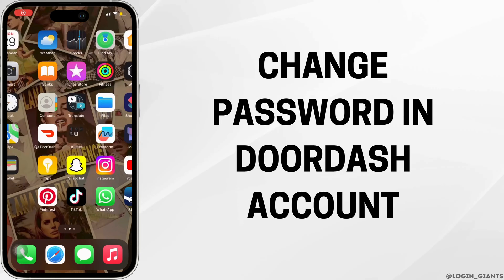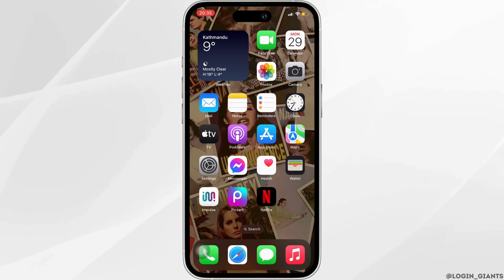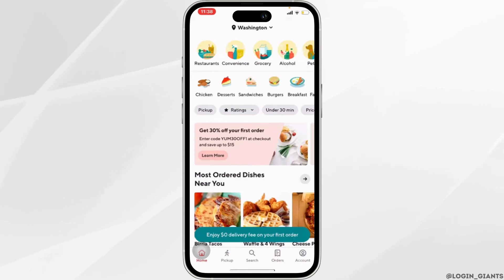In this tutorial, we'll show you how to change your password in your DoorDash account. The very first thing you want to do is head over to your DoorDash application and make sure you are logged into your account.